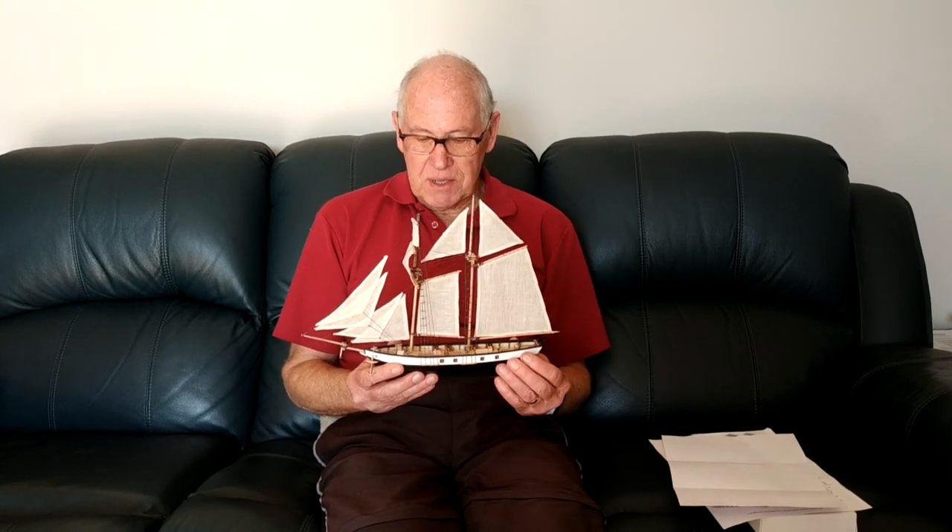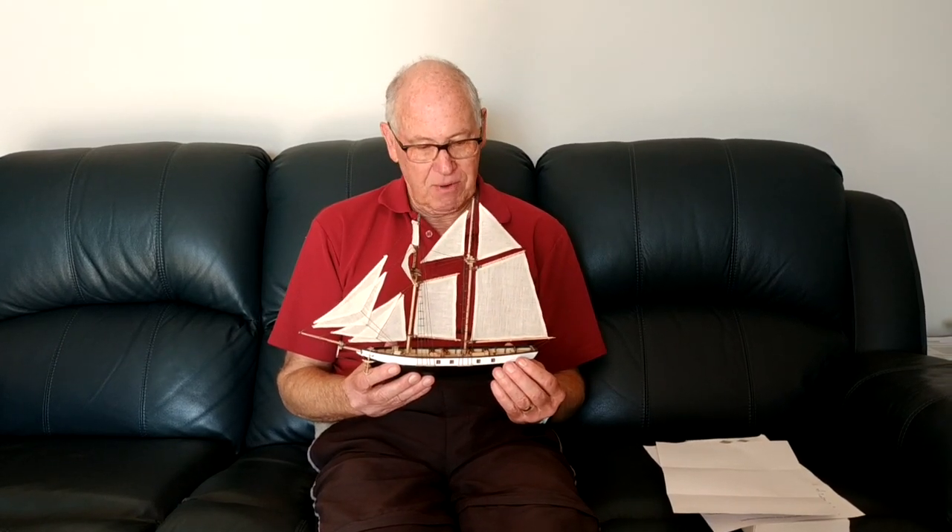Anyway, the end result is a really lovely little model. I'm very proud of it and it looks really fantastic. So I thought I'd show you the steps that were involved in making this model and give you a few pointers as to what happened along the way.